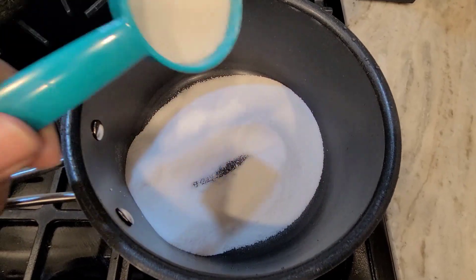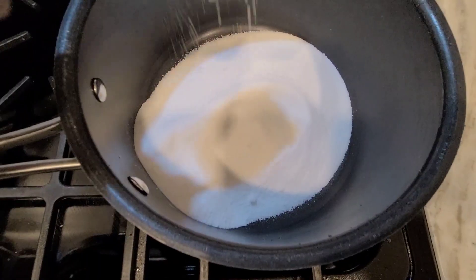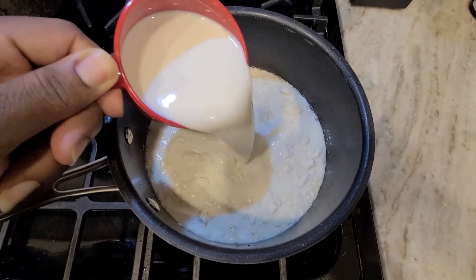Simple homemade banana pudding. A cup and one quarter of sugar, one-third cup of flour, three cups of milk.